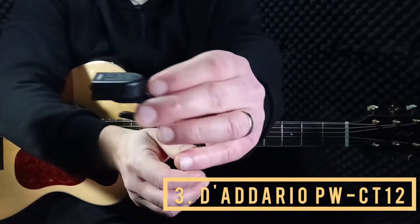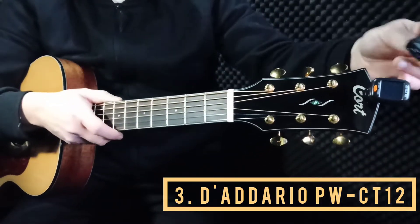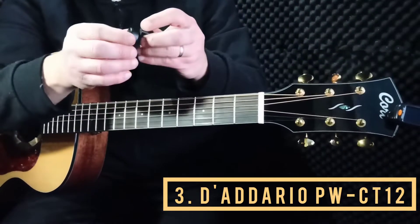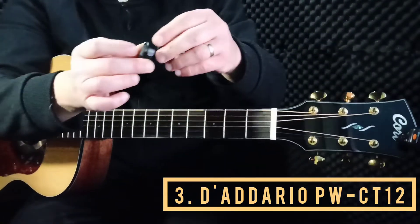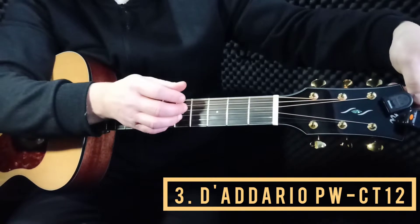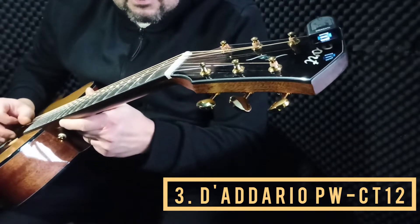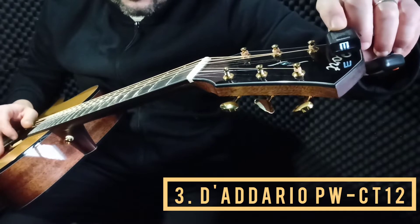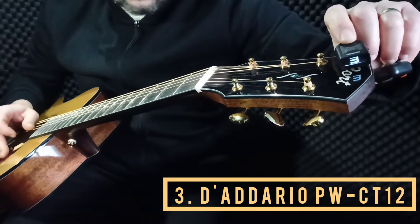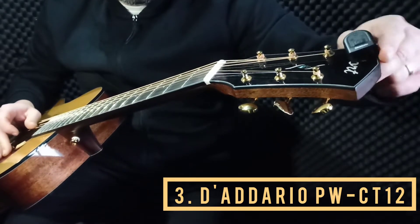Another type of tuner is from Dario. This is a different kind of clip — you have to clip it like this or like this. The advantage of this one is that you can adjust the position: you can even put it in the back and adjust the way you see the display. You can flip the letter for all the types of positions you can think of. It's very neat.